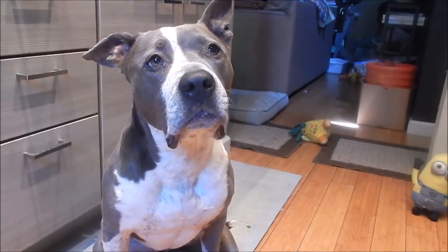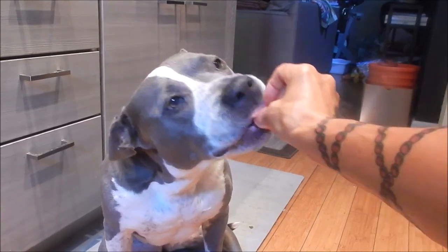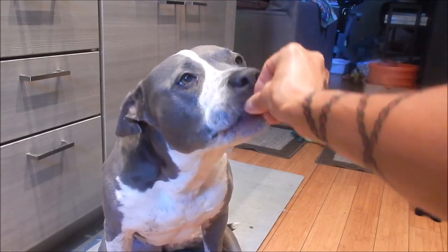Let's see if Shadow likes it. She loves salmon! Thank you for watching, everyone. Until next time — eat well and be healthy.